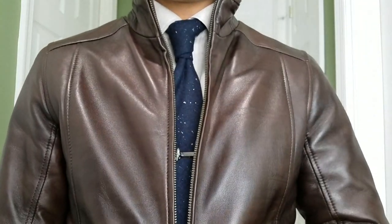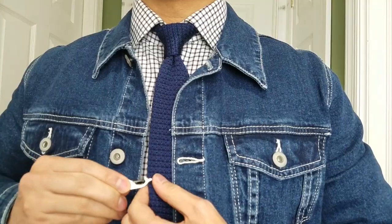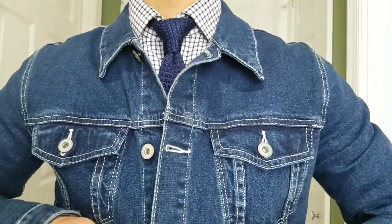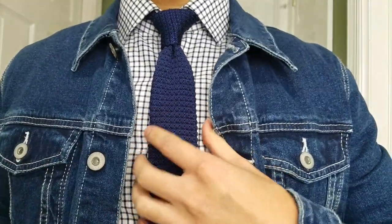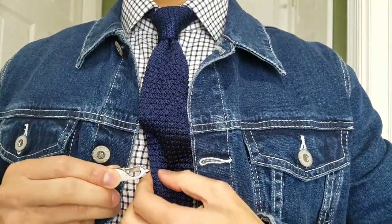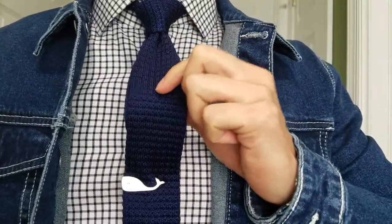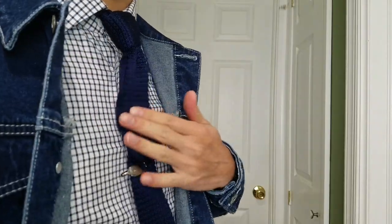No matter what, let's have fun with our style. Before we go, I've got one little tip: go ahead and lift the tie fabric up a little bit, then slide the tie bar on. This is particularly handy with knit ties — it gives a cool stylish look and also helps prevent the tie from weighing you down.